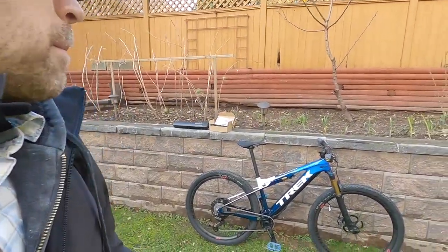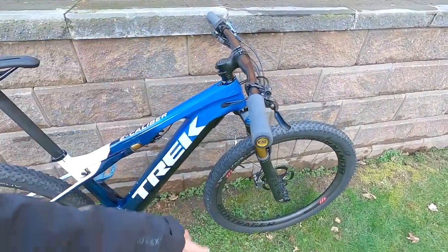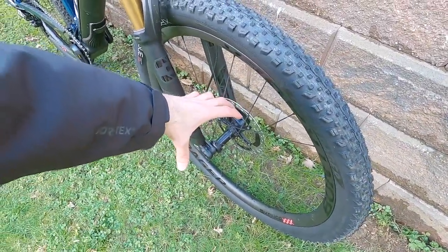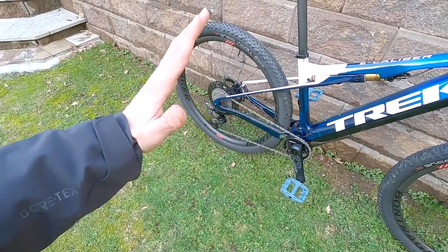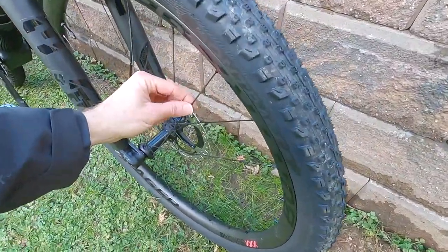Anytime you're buying from Trek, Specialized, Giant, or any of the big companies, you've got support, warranty, and dealers to help. But it's still nice that they designed this thing to take care of itself. Tapered steer tube, boost hub spacing front and rear — so instead of 100mm up front it's 110, and instead of 135 or 142 we get 148 in the rear. So it's wider, giving you that stronger spoke bracing angle. Just 24 spokes on these — they are bladed, very narrow, aerodynamic, and lightweight.